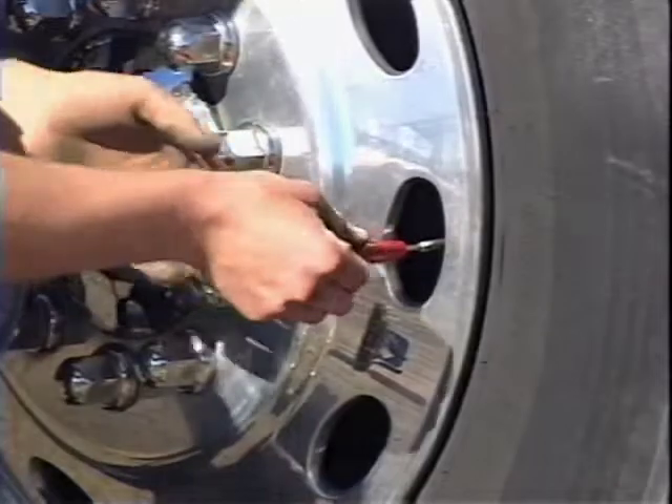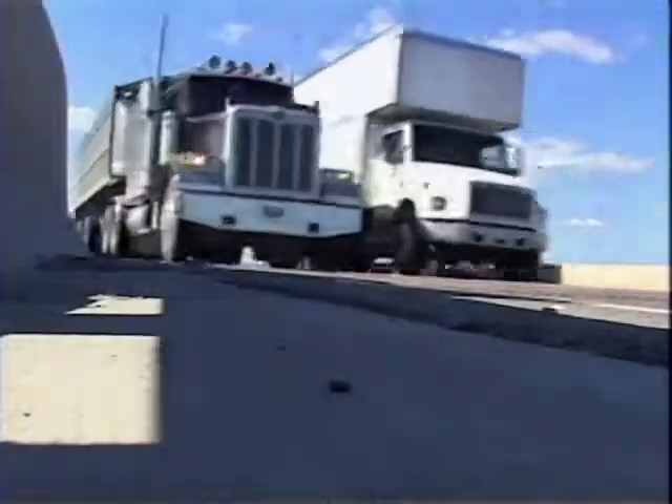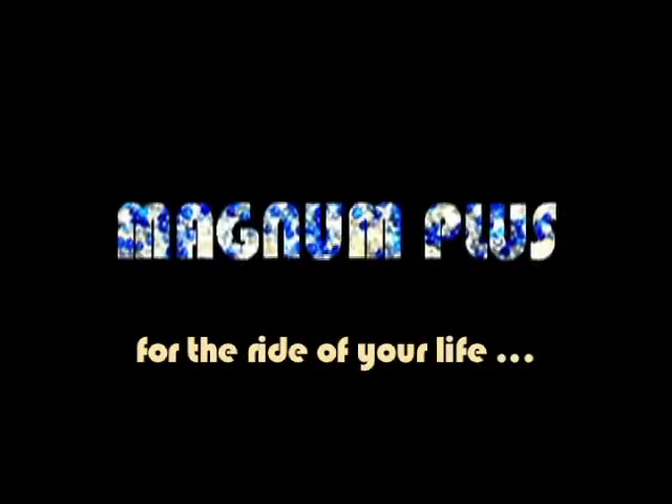Insert the valve core and you are all set to meet the present and future balancing needs of your customers. Magnum Plus — for the ride of your life.